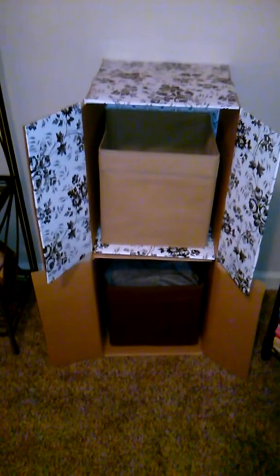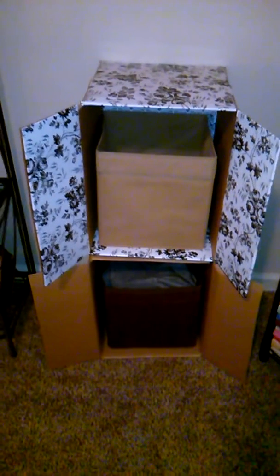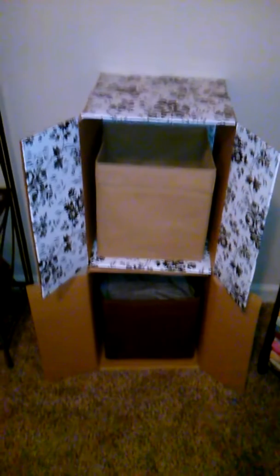Today I'd like to share an idea for some makeshift shelving. The unit at the bottom is a plain Home Depot box. The unit at the top is actually a Home Depot box as well — it just has some contact paper attached to it.